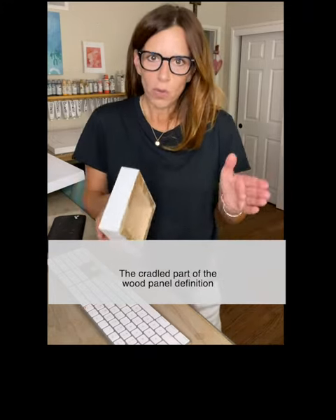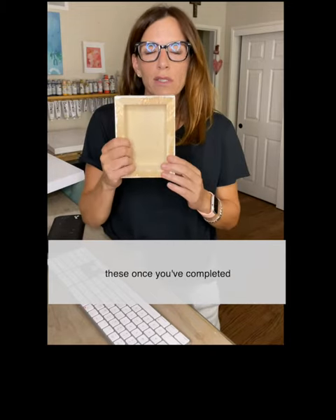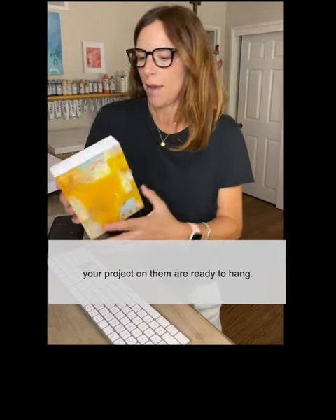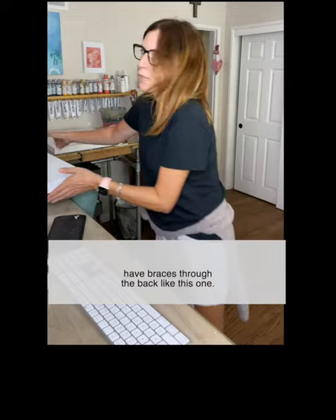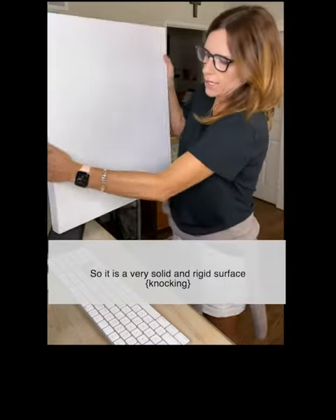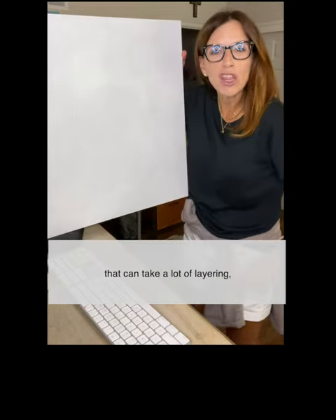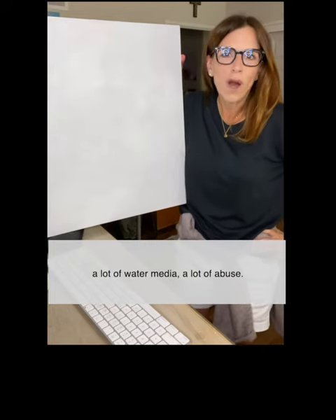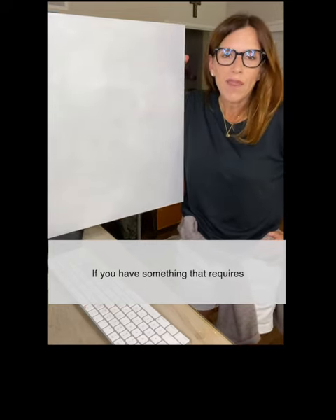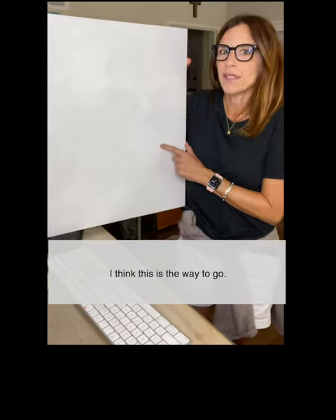The cradled part of the wood panel definition refers to the profile and the back here. Once you've completed your project on them, they are ready to hang. Some of the larger ones have braces through the back, like this one. So it is a very solid and rigid surface that can take a lot of layering, a lot of water media, a lot of abuse. If you have something that requires a lot of scrubbing or rubbing in your process, I think this is the way to go.